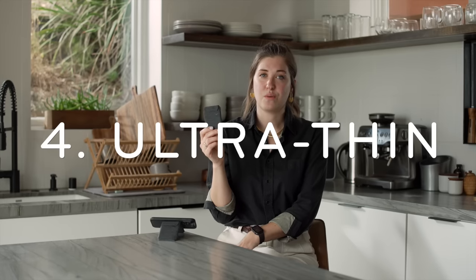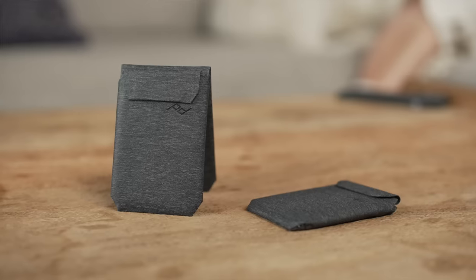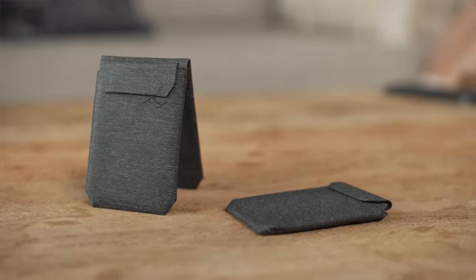And for the minimalist, we make a slimmer version without the kickstand. Speaking of slimness, our wallets are made of ultra-thin, 100% recycled nylon canvas. This allows us to minimize stack height, but maintain extreme durability.